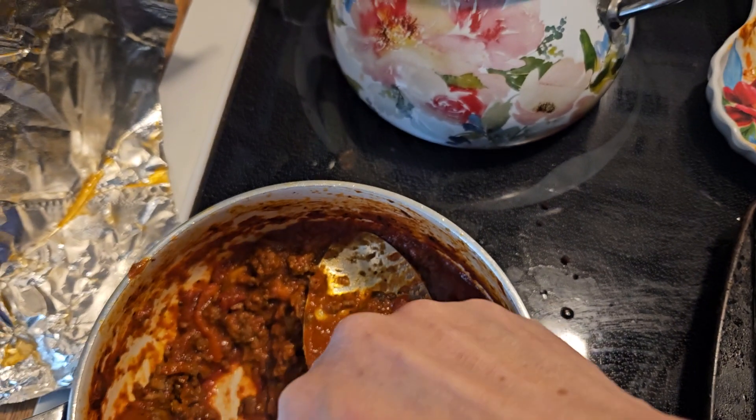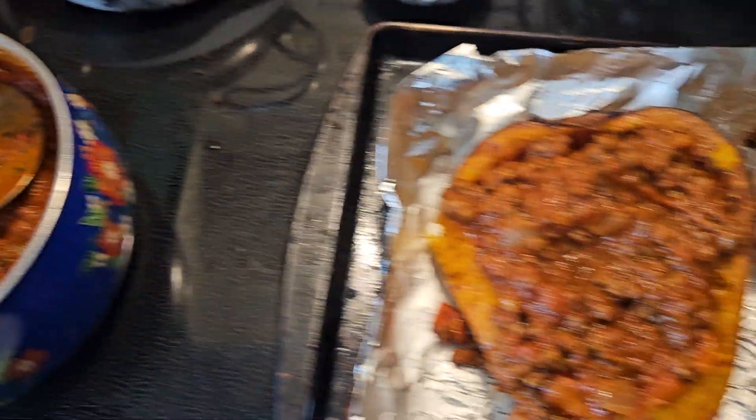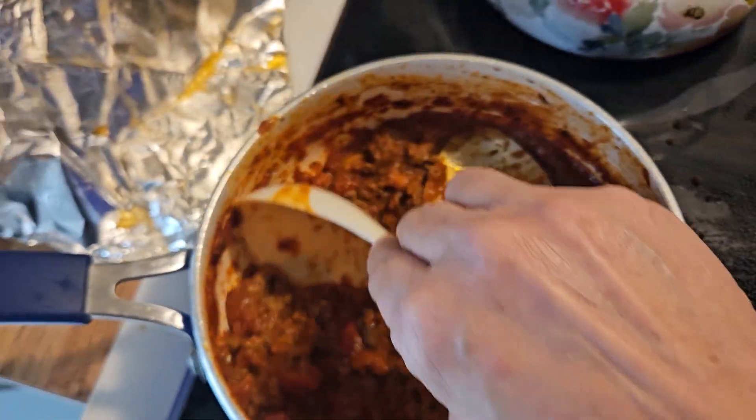I added onions, peppers, and mushrooms to that. Now I'm going to add the rest of the meat to this. I know it's a lot of sauce, but I'll have sauce left over for spaghetti for another meal — so you can actually get two meals out of this.